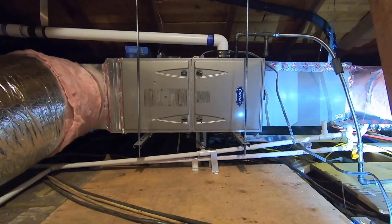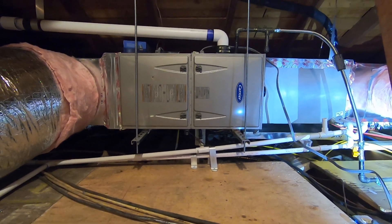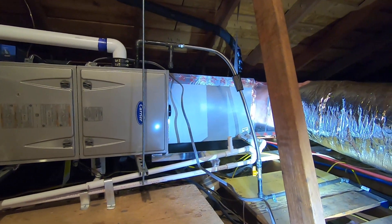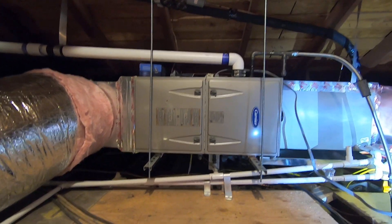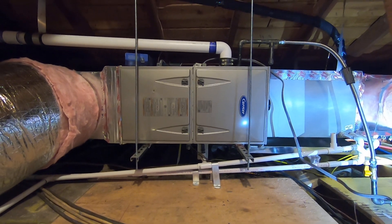Hello, this is Nick with Albert Air Conditioning. Today we are looking at a new Carrier furnace, an evaporator coil, and all new ductwork that we just did in an attic. I'm going to go through this system and show you what we did and talk about all of its features and benefits.